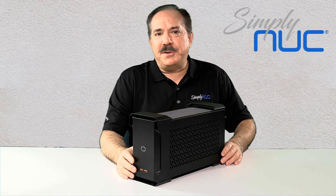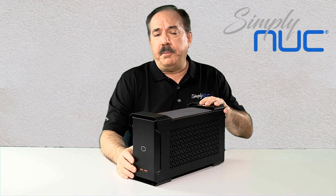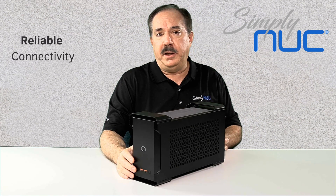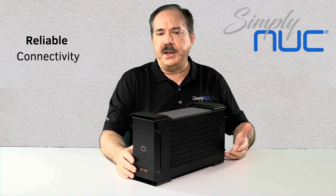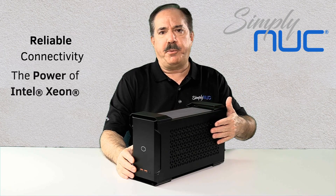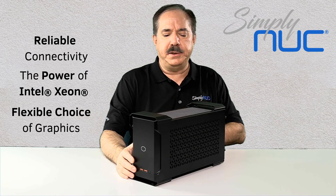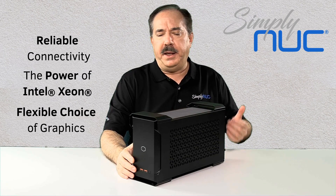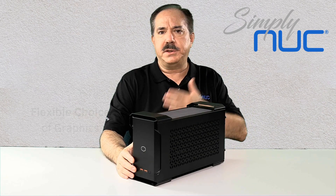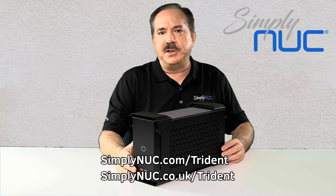Why is the Trident the best workstation choice for you? For computer-aided design, it's important to have a wide choice of connectivity methods as your needs change. For quantitative analysis, the Xeon is the perfect processor, and you can pair it with a GPU that meets your needs. For simulation and modeling, you have great connectivity and the latest graphics cards that meet your needs. And that's why the Trident is the best workstation choice for you.